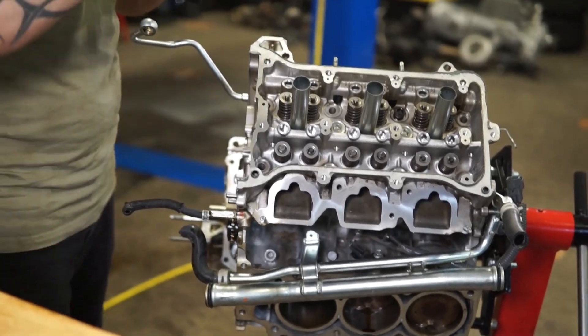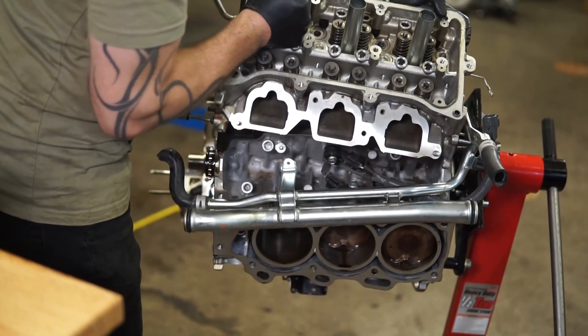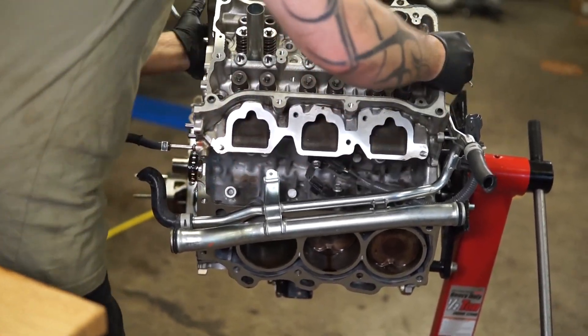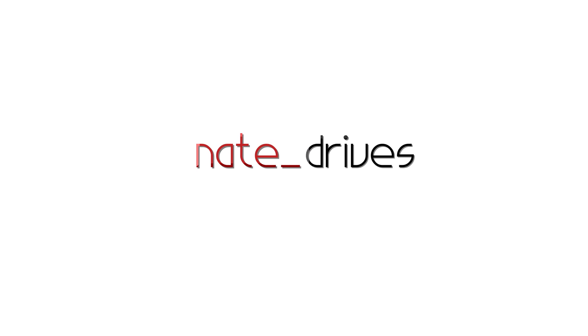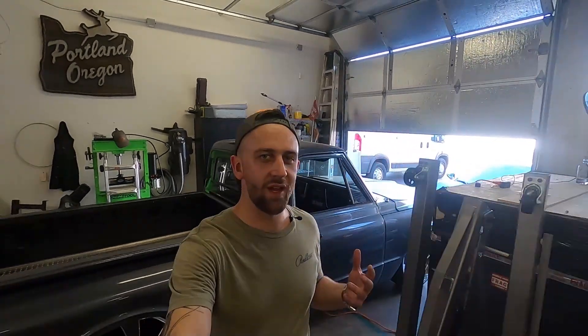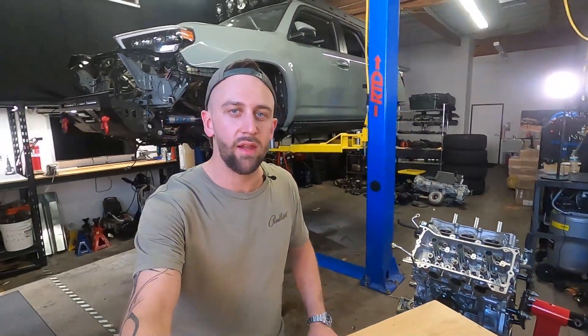So let's get this thing yanked off and let's see what's under there. Hey guys, welcome to the channel and welcome to my shop. If you're following me over from Instagram, you know I've been working on a 2021 Toyota 4Runner TRD Pro. And if you're new here, let's get y'all caught up.